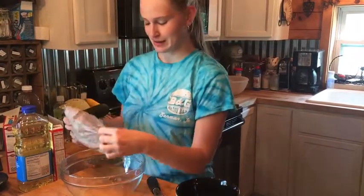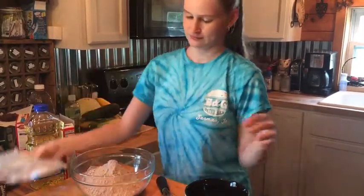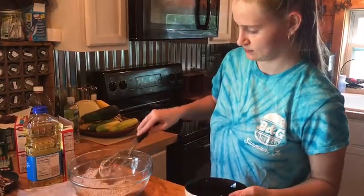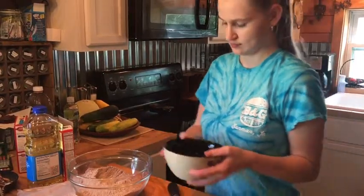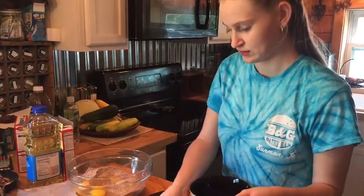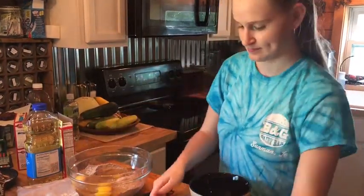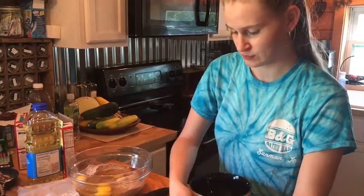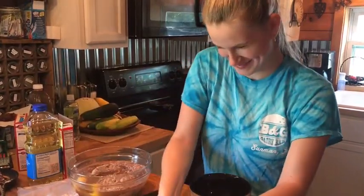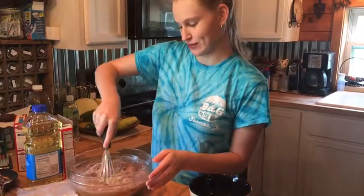So you add the cake mix and your eggs — three eggs — half cup of vegetable oil, and one and one fourth cup of water. And mix it all together until well blended.